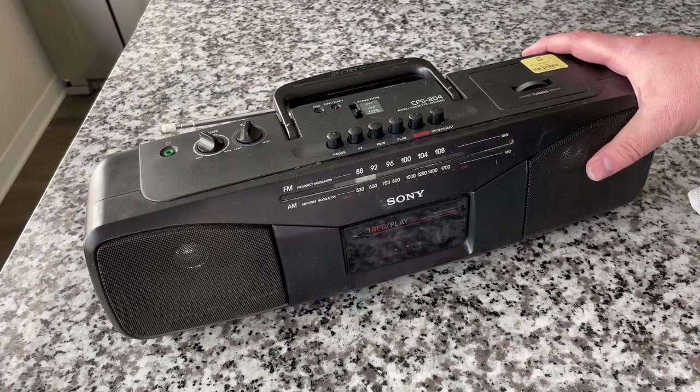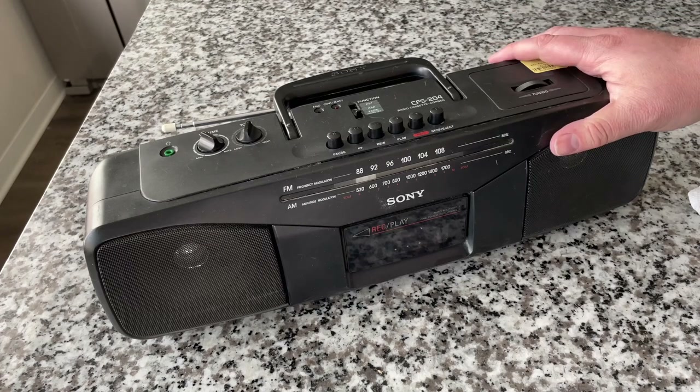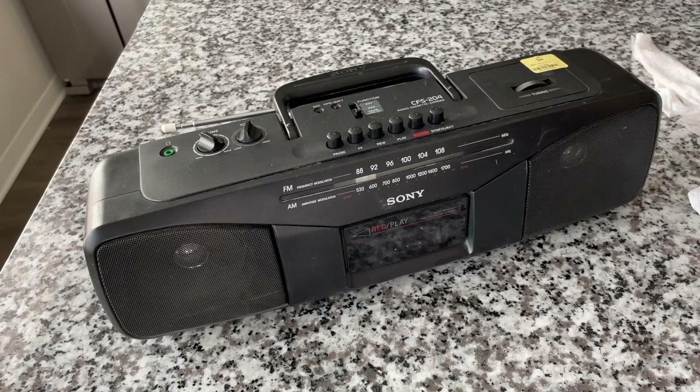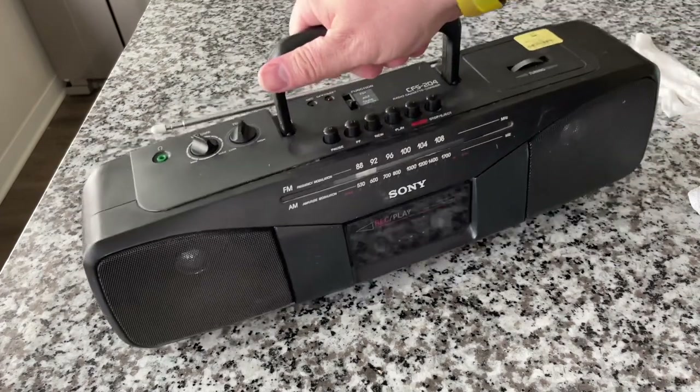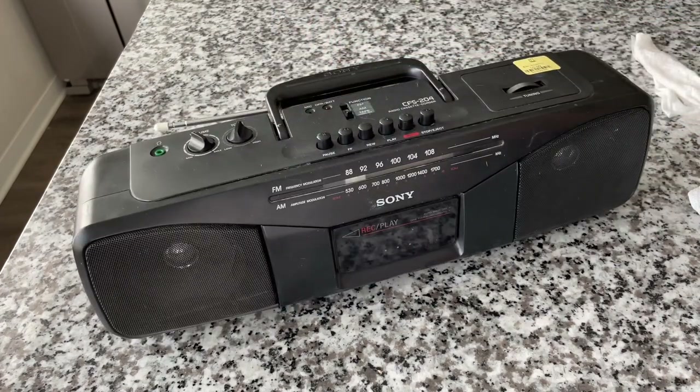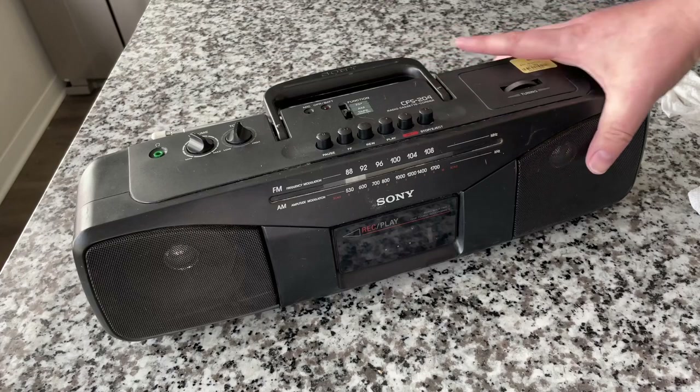If we were to look at a modern reproduction retro boombox of the same size, it just would sound tinny, it would sound thin. It wouldn't be as rugged as this — there would be a difference even at this point. But I don't want to get too excited because we haven't checked out the main point, which is the cassette player. So let us do that now.